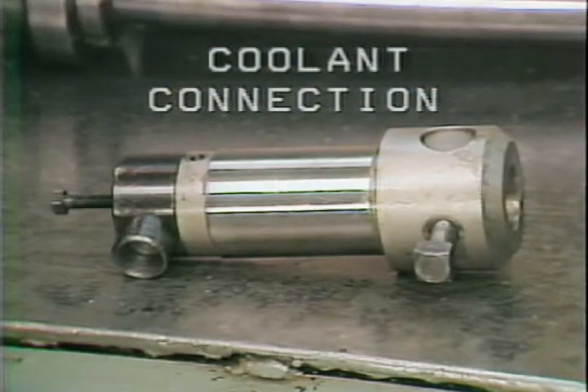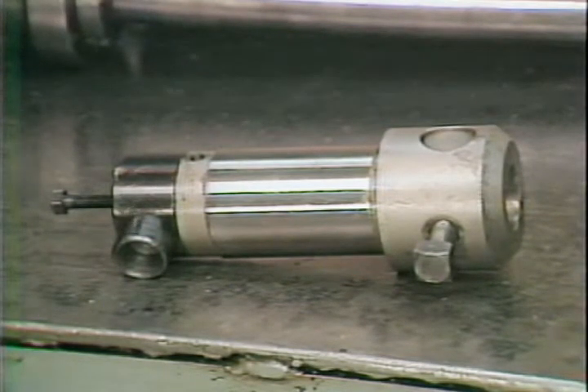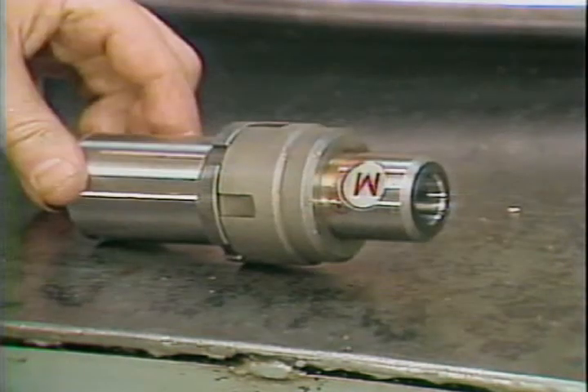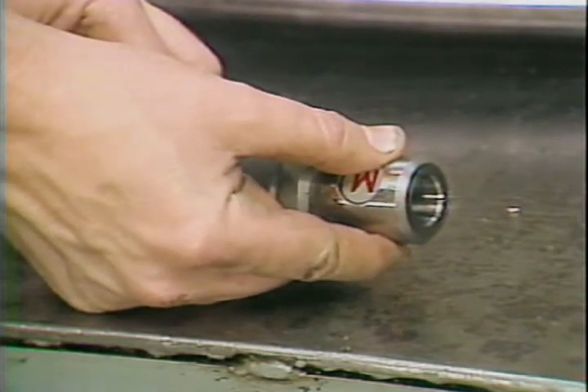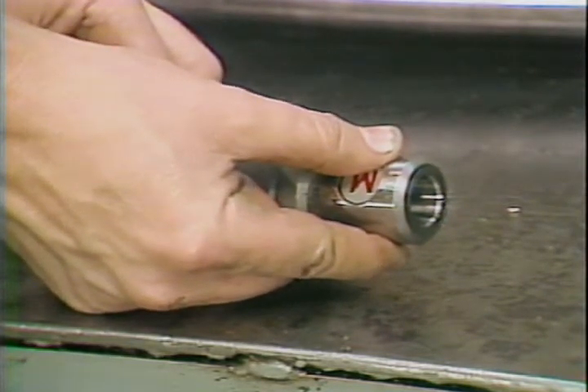The back portion of this drill holder has a fitting which can be used to connect to the coolant supply. Some drills will have coolant holes drilled through their shanks; these holes will supply coolant to the tip of the drill during cutting. This is a floating holder, normally used for reaming. The floating holder allows the reamer to center itself in the hole.